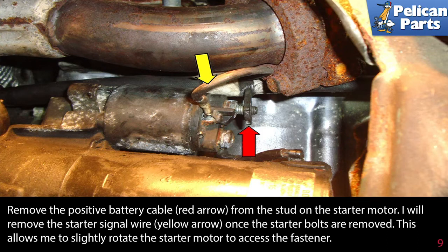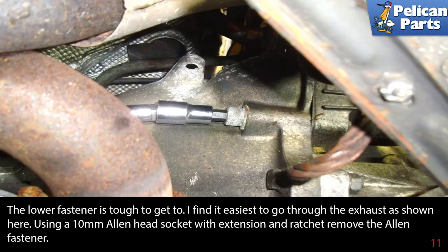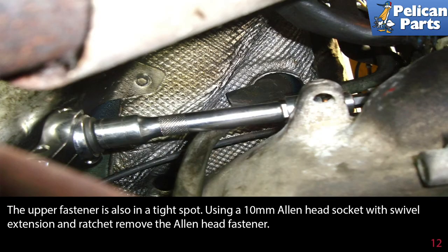Remove the starter signal wire (yellow arrow) once the starter bolts are removed — this allows you to slightly rotate the starter motor to access this fastener. The lower fastener is tough to get to; it's easiest to go through the exhaust as shown. Use a 10-millimeter Allen head socket with an extension and ratchet to remove the Allen fastener.